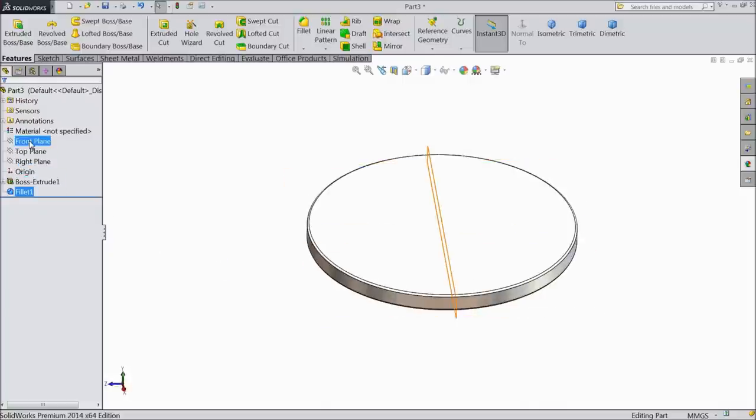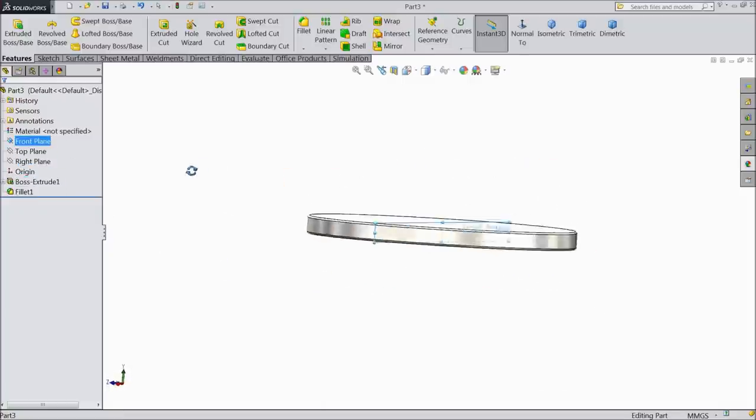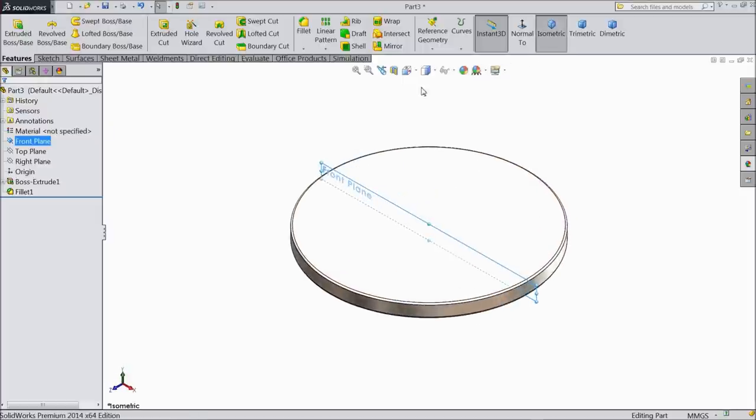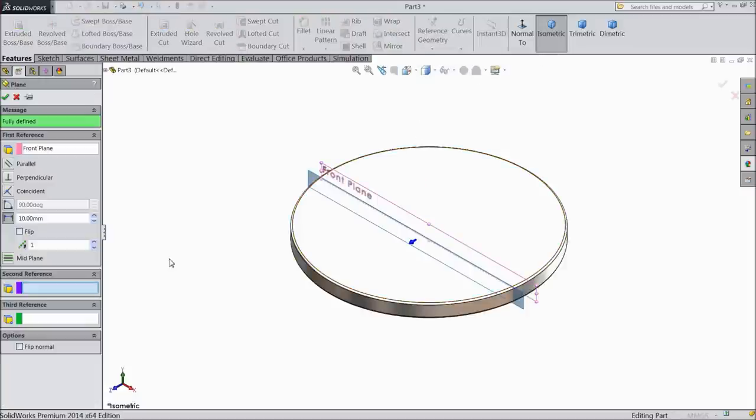Now select extruded boss, keep height 10 mm. Choose fillet 2 mm. Select 1 mm — select this round edge. Now select front plane and choose a new plane — 47 mm.